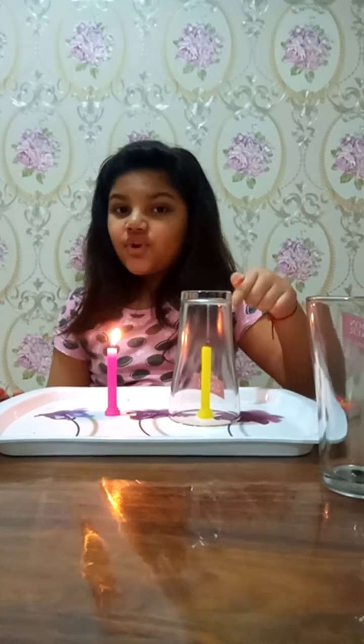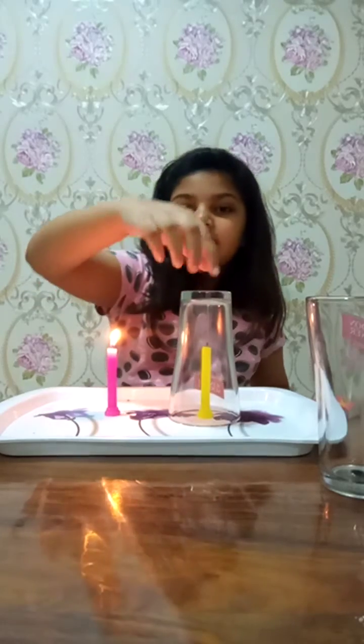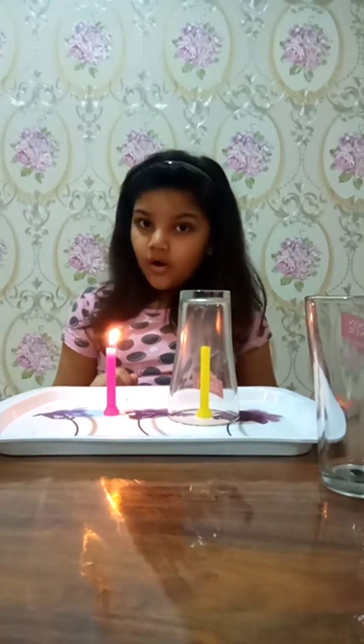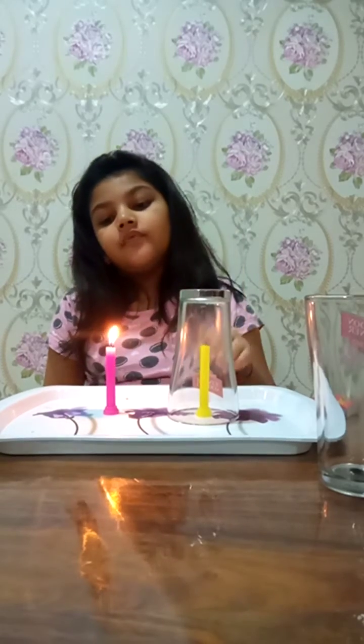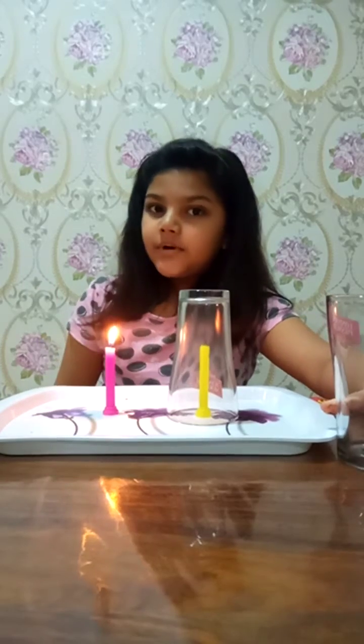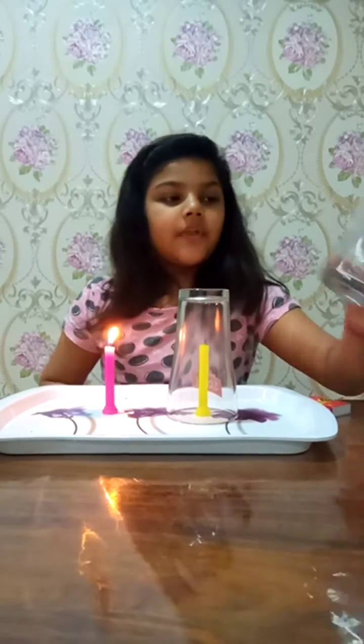See, the candle stopped burning because we kept a glass on it and it didn't get air. Air has oxygen in it which helps the fire to burn. Look, this candle is still burning because it has air.